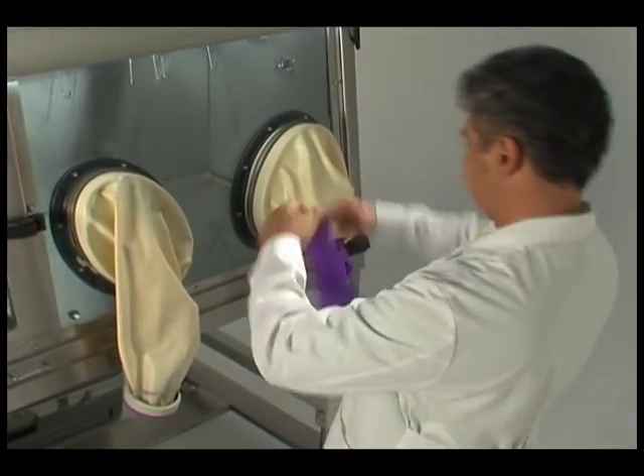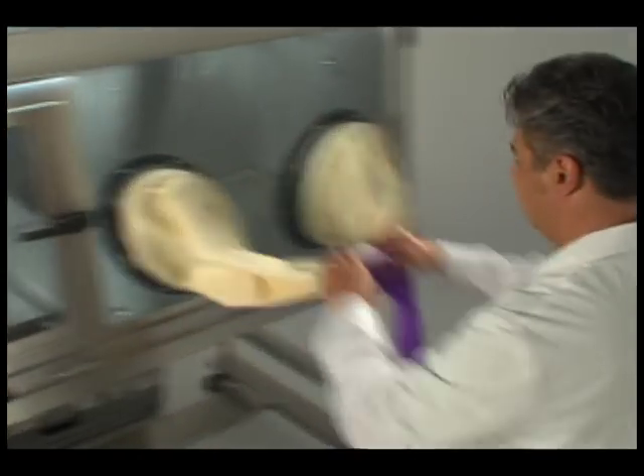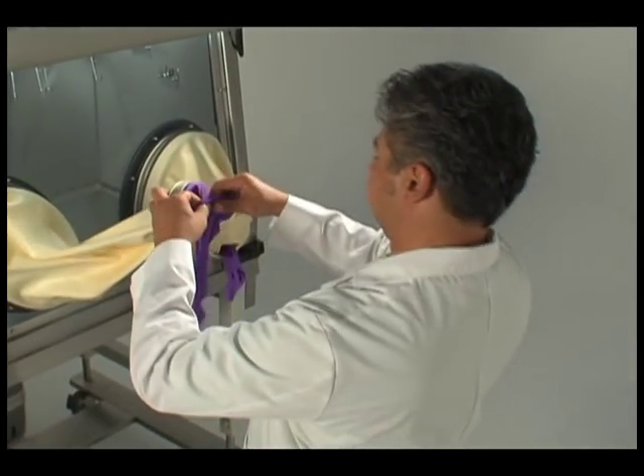Place a new glove over the old one by inverting it and gently pulling the glove cord over the old one until the cord is past the second groove.